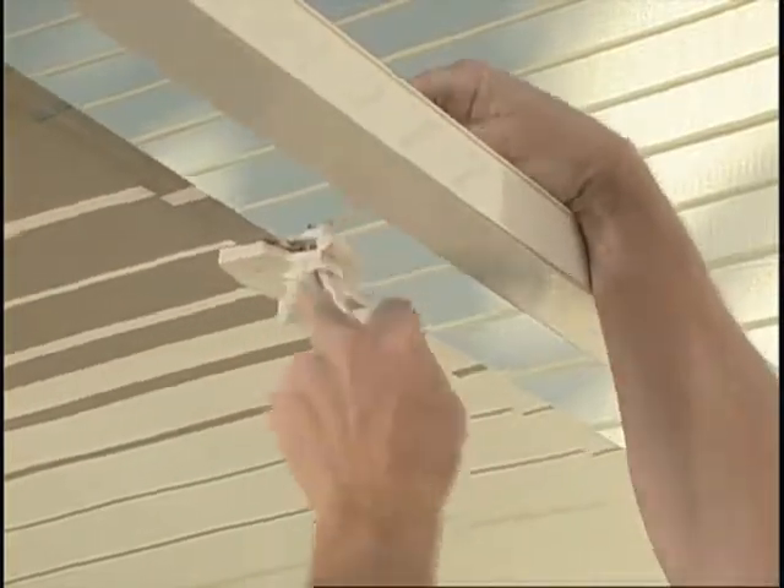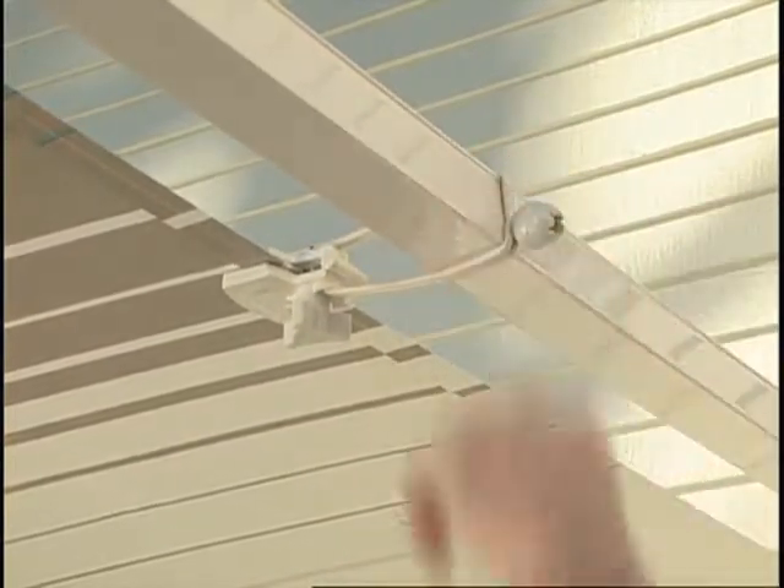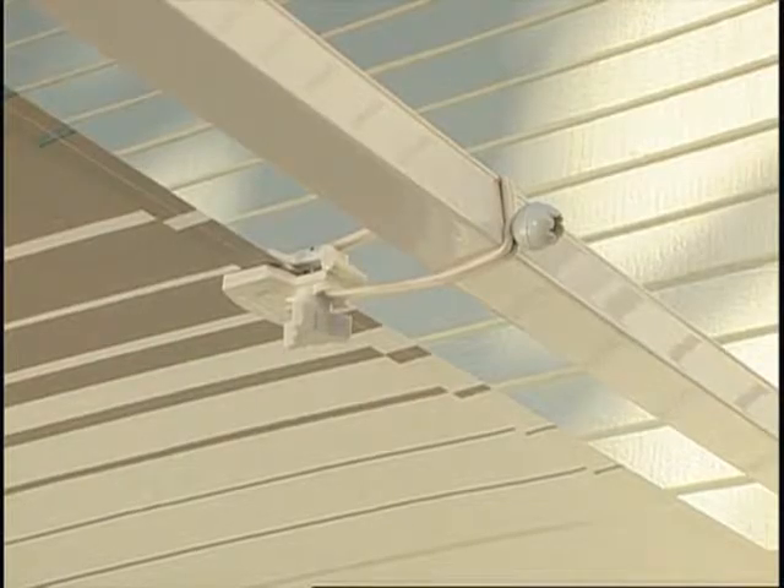Pull the bungee cord under and around the awning rafter and place over the ball that secures the cord. Repeat for the remaining three deflappers.